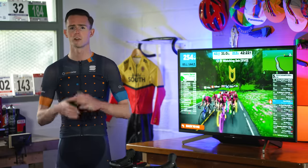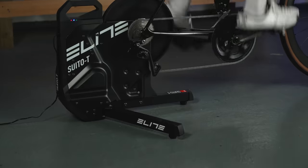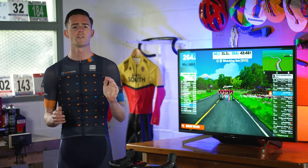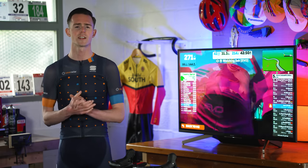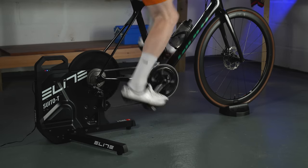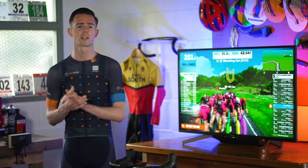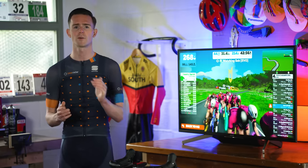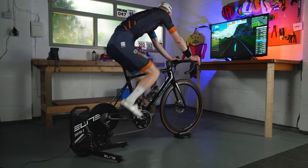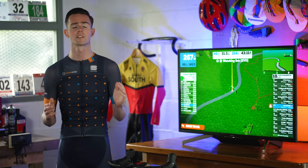Resistance when climbing or accelerating felt natural without any sharp spikes, and the Suito offers up to 1,900 watts of resistance — more than enough for most people. Sound levels are impressive at 73 decibels at 20 miles per hour, only slightly higher than the Wahoo Kickr Core, one of the quietest budget smart trainers available. With the Suito, Elite has produced one of the simplest and most user-friendly smart trainers on the market — it really is just plug in and play.